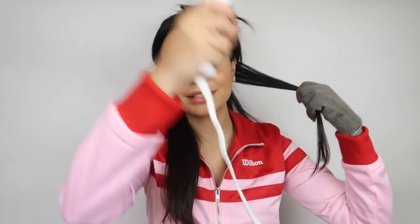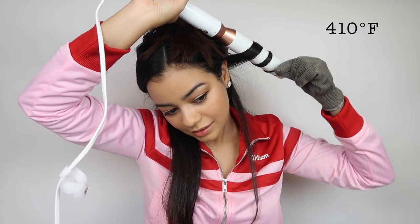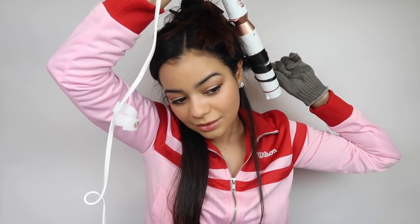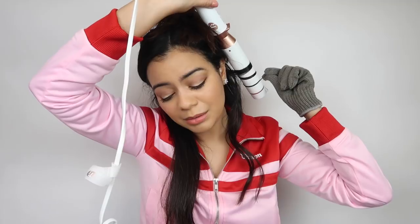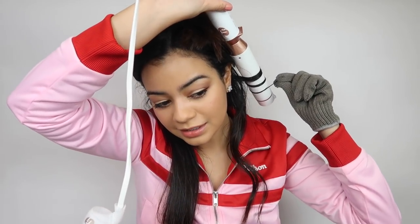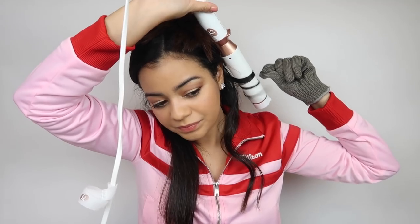I'm going to take a small section and try this out. I'll leave it there for about 10 seconds. Okay, let's release the curl and see what it looks like. I'll be honest — sometimes I feel a bit scared to use wands like this because I feel like I'm going to burn myself or burn my face, which is why I've been using other tools to curl my hair.